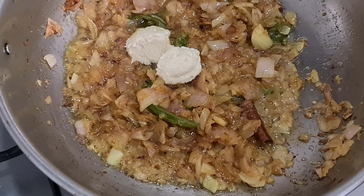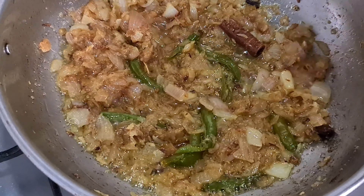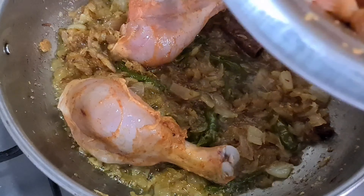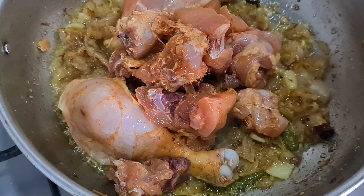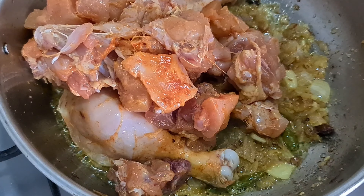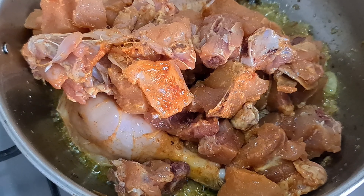I have a ginger garlic paste already — I also put it in the gravy. Let's put it in the chicken pieces: ginger garlic paste, salt and chili powder.